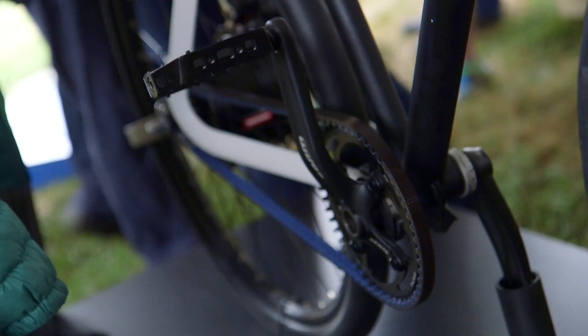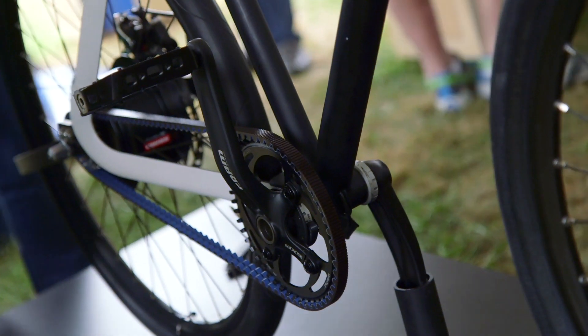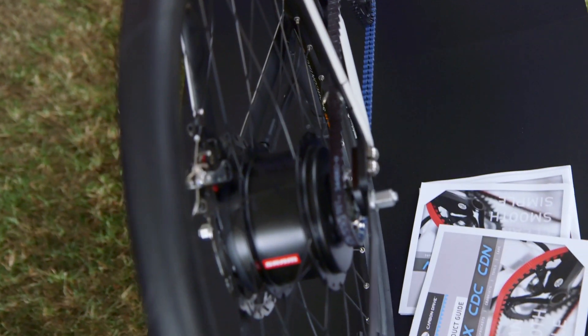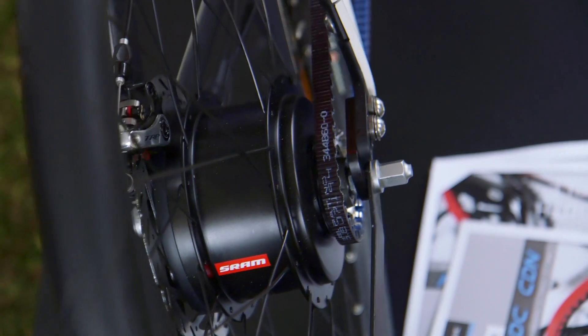You mentioned not having to roll up your pants legs — you're using a belt drive system instead of a chain. The belt drive system is from Gates. It feeds into the e-assist hub. There's nothing you need to worry about: you don't have to lube it, you don't have to do anything. It's really responsive, clean, and really quiet too. You don't have any chain rattle as you go through it.